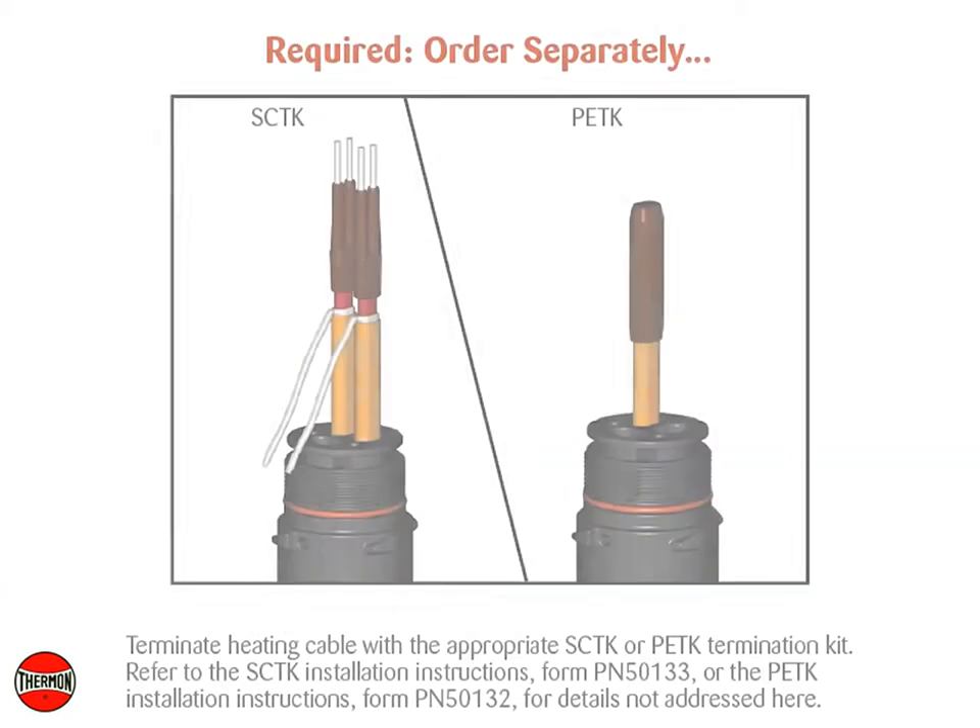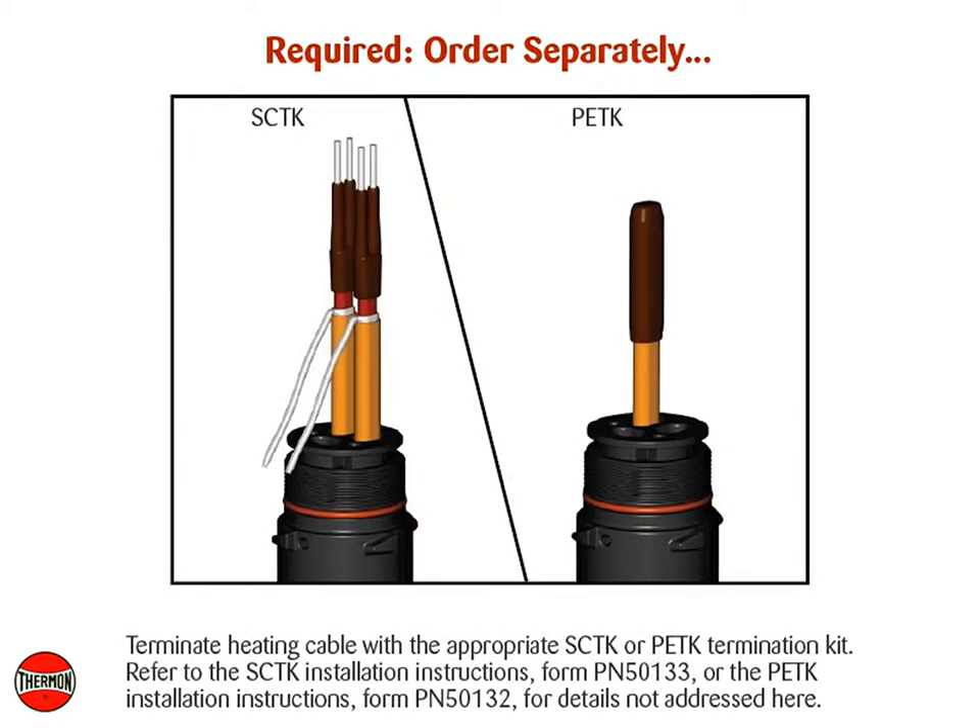Terminate the heating cable with the appropriate SCTK or PETK termination kit. Refer to the SCTK installation instructions, Form PN50133, or the PETK installation instructions, Form PN50132, for details not addressed here.